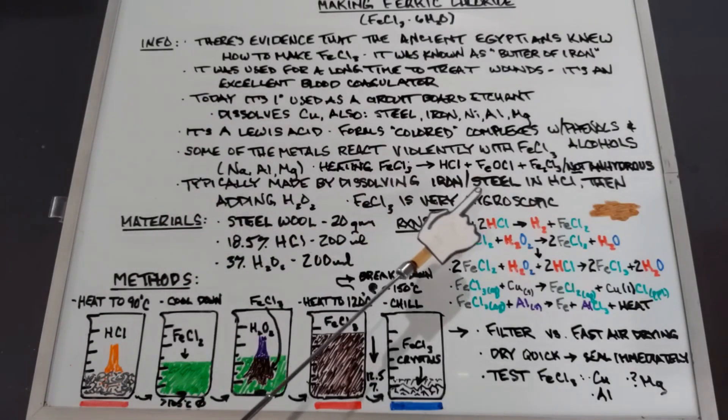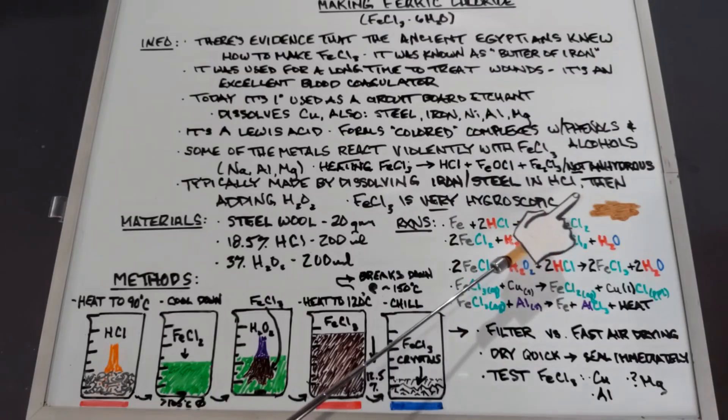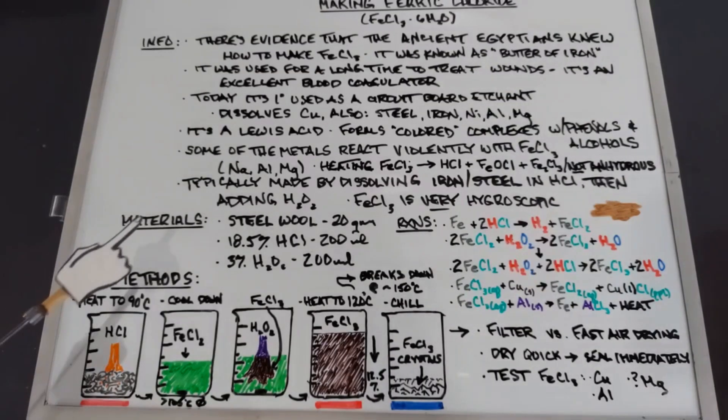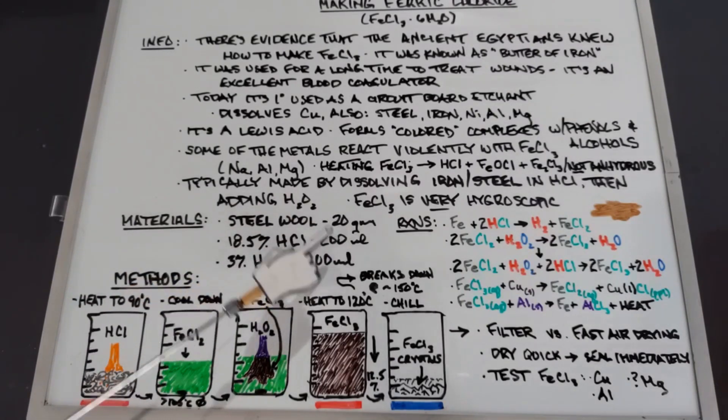Ferric chloride is very hygroscopic. If you leave ferric chloride crystals out for very long at all, they'll absorb so much moisture that they'll turn into just a brown puddle. For our materials we'll need 20 grams of steel wool, 200 milliliters of 18.5% hydrochloric acid — which I'll need to make — and 200 milliliters of 3% hydrogen peroxide.